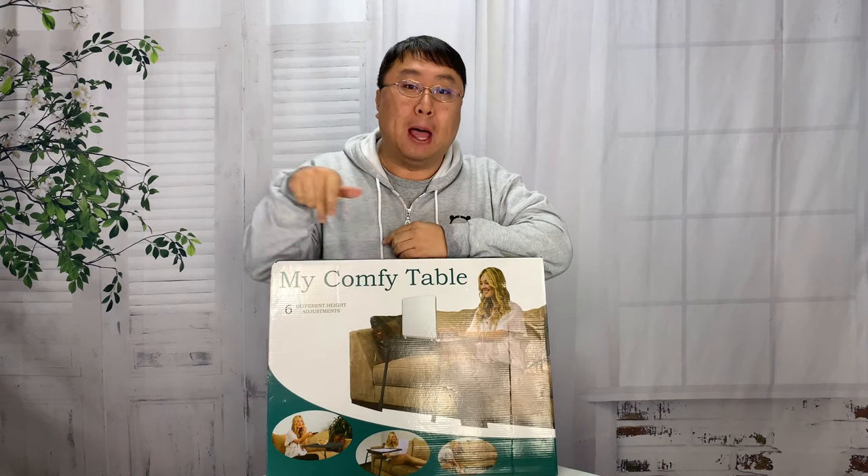Hey, what do I have here? I have a comfy table — not just a comfy table, my comfy table.